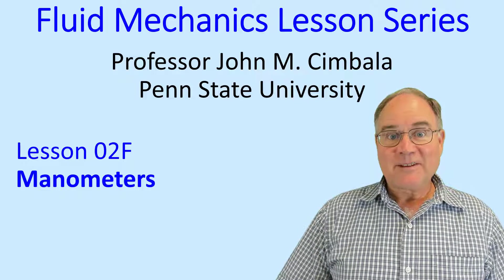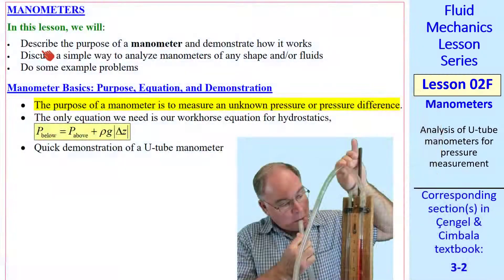Welcome to Lesson 2F, Manometers. In this lesson, we'll describe the purpose of a manometer and demonstrate how it works. We'll discuss a simple way to analyze manometers — they can be of any shape and have any kind of fluids in them. We'll also do some example problems along the way.